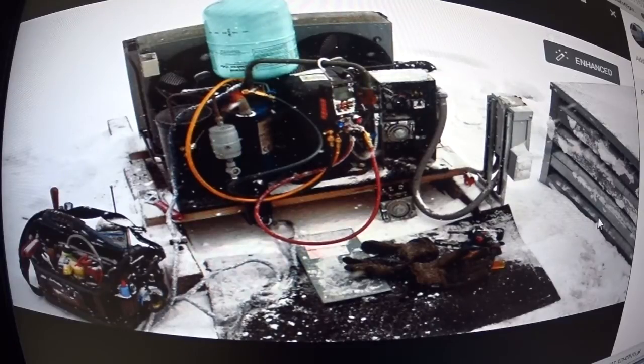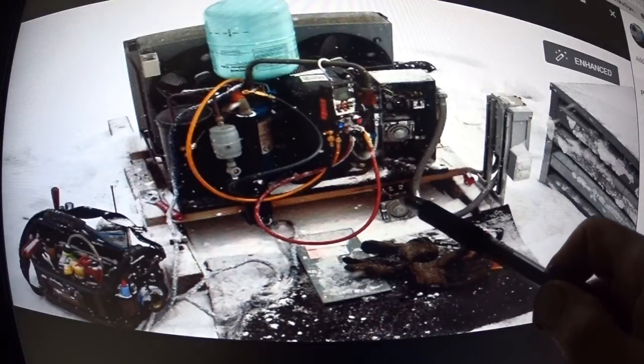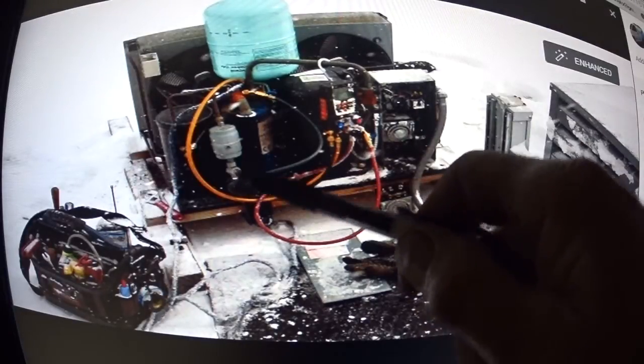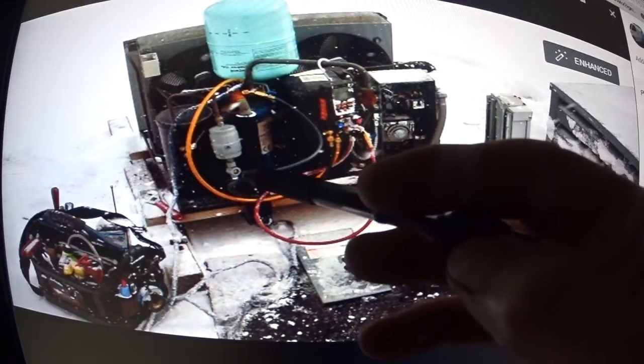This is a picture of a job I did last winter when it was about three degrees above zero. I had to change a time clock and I needed to put some refrigerant in the system. I was getting bubbles in the sight glass, possibly because it was so cold out, so I needed to put a little bit of gas in the system.